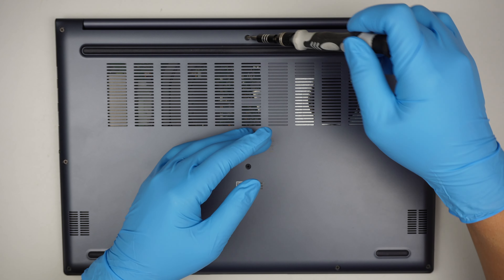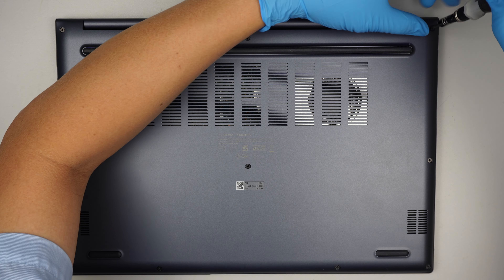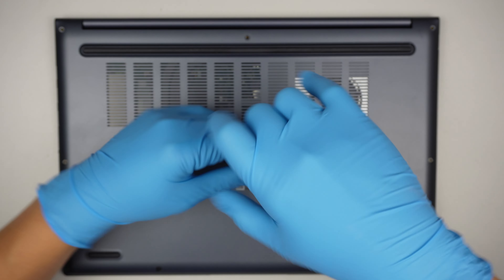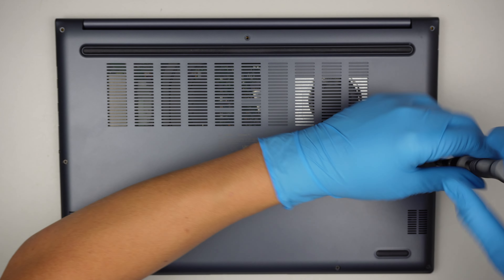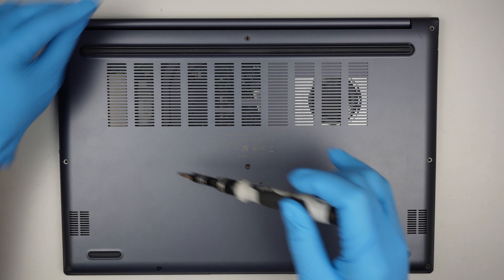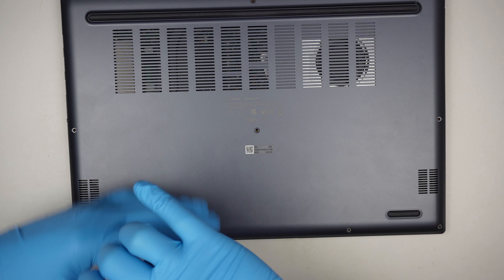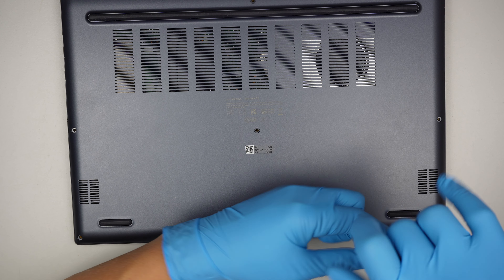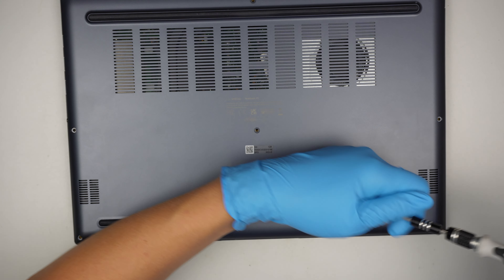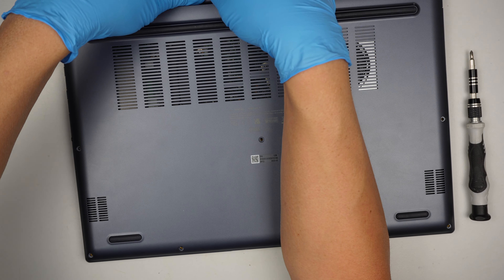I'll be using a Phillips screwdriver. You got three screws on the top, three right in the center, and four screws right at the bottom. It looks like all the screws are the same size, so if you mix and match them, it is fine.